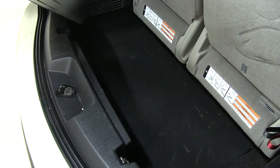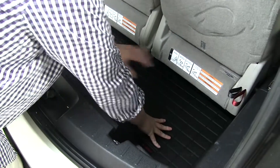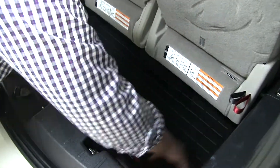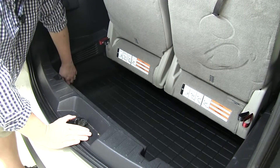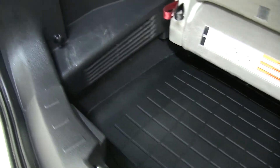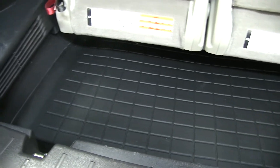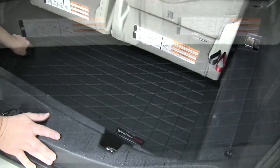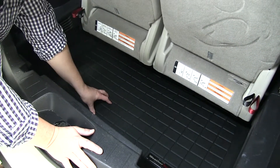Now with our cargo area cleared out, go ahead and set our mat in place, and it actually fit underneath the third row seats here. As you can see, it conforms really well to our cargo area, and it has these raised edges all the way around it to ensure all liquids or dirt or grime will stay on the mat and off your carpet. It has these channels here, and that will guide the water and dirt and debris to make sure it stays on the mat as well.